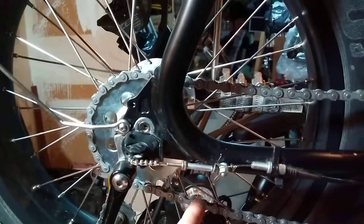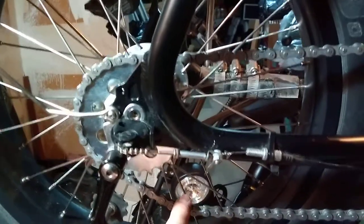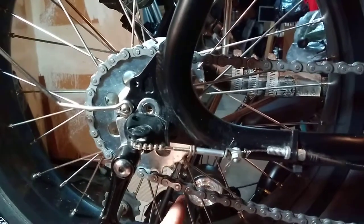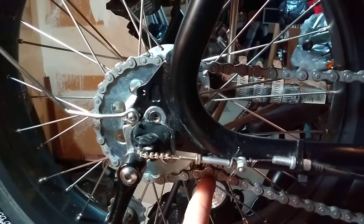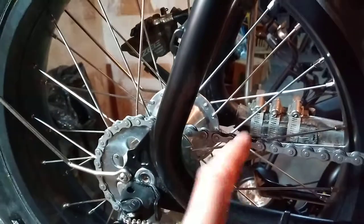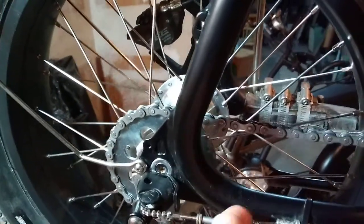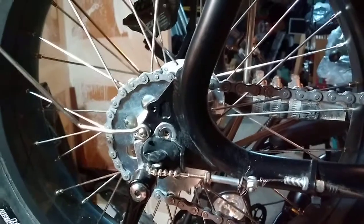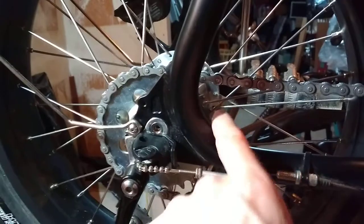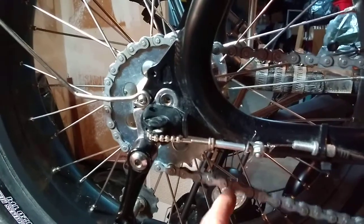So you see on the first generation of the Super 73, they have a chain tensioner — a very nice one. But it's pushing down, taking chain off of teeth, while you want one pushing up, putting chain onto teeth. Because with a thousand watts or more, you will gnaw off those teeth before you get back from the grocery store. If you skip that chain over those teeth, you will gnaw them down to nubs. So you want more chain wrap, as opposed to less.